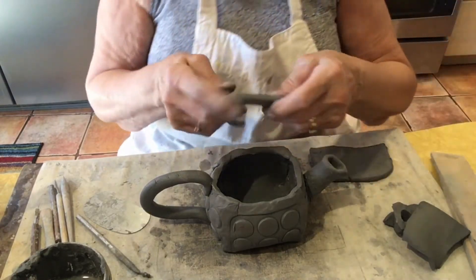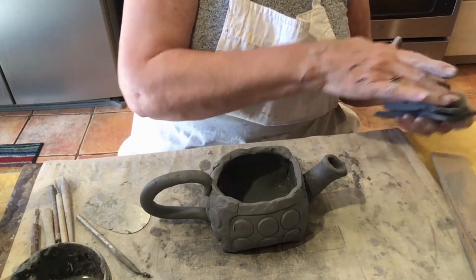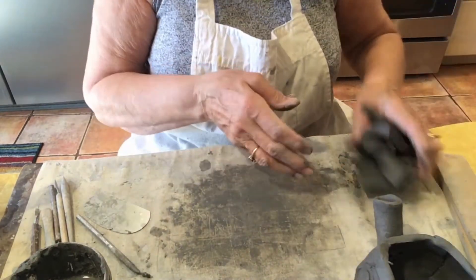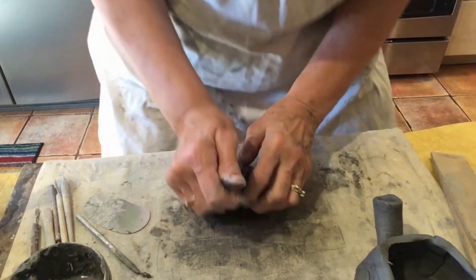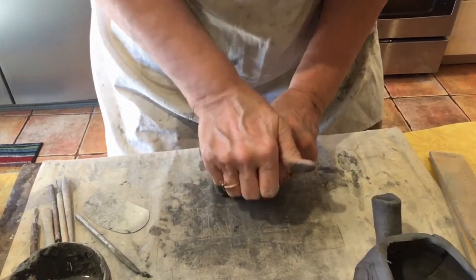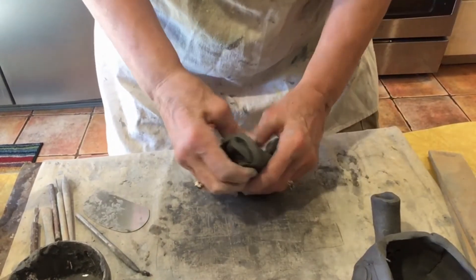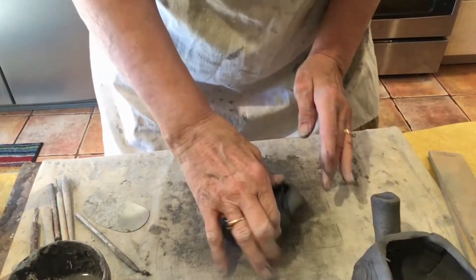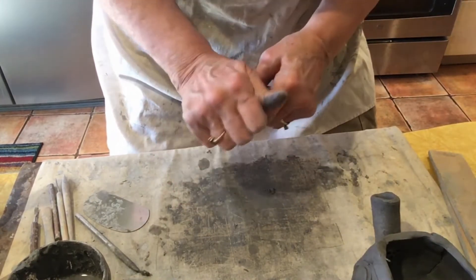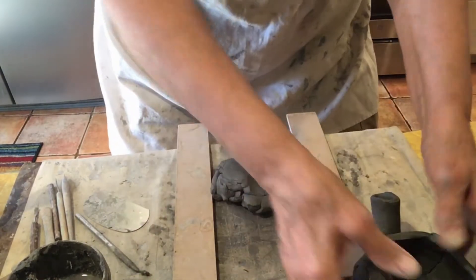Now I'm looking at my scraps — do I have a scrap that's big enough for the lid? Not quite. So I need to take those scraps and re-roll them. When we put our clay back together again, we have to knead it so that all the molecules get back to where they need to be and we don't have any air bubbles. So we push down with the palm of our hand, turn it, press down, turn it, press down. Now I can take my boards and roll.